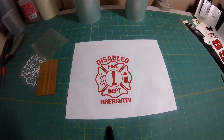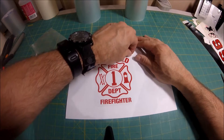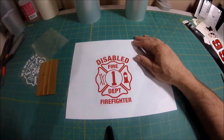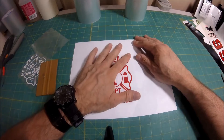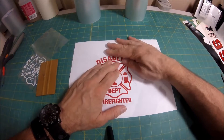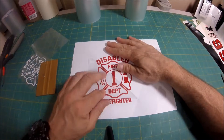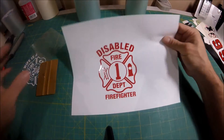You let it sit there for a few minutes. Then once it's sat there for a few minutes, take your application tape from the corner and pull back on it slowly — don't pull up, because that'll pull the sticker off. Pull back slowly, just like you see here. And what's left is the sticker that you purchased.